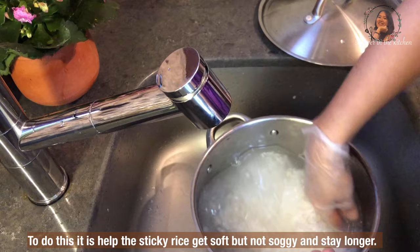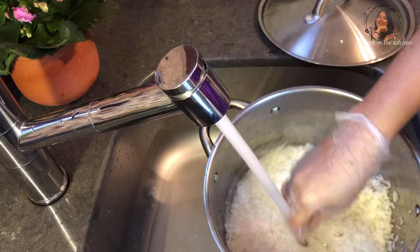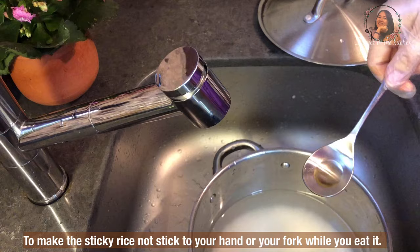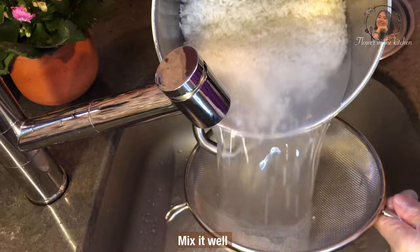Doing this helps the sticky rice get soft but not soggy and stay longer. To make the sticky rice not stick to your hand and your fork, I will add 1 teaspoon of cooking oil. Mix it well together.